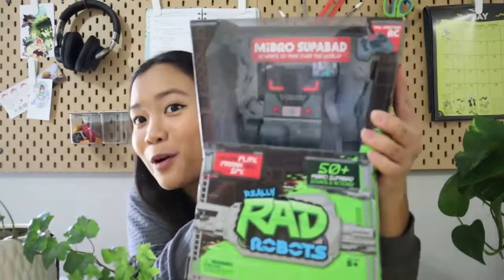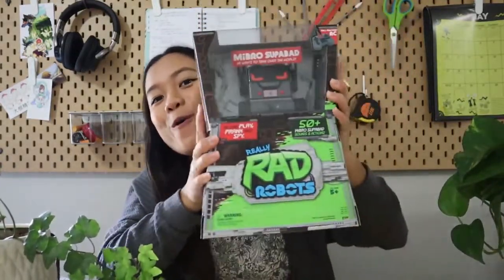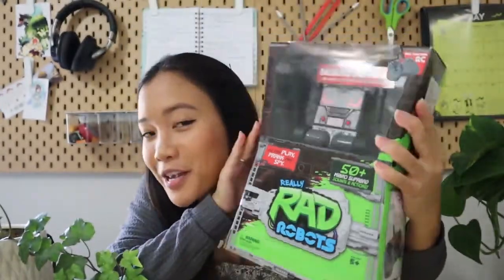So for our very first Toy Review, I present to you — the My Bro Superbad Rad Robot! Up close, the robot itself looks like this. I'll take a moment to go through what the box says and all its features that it comes with.